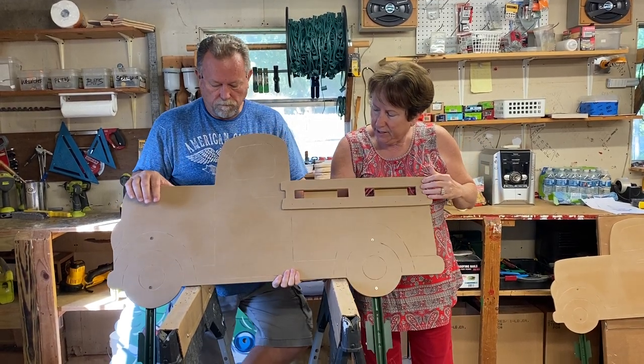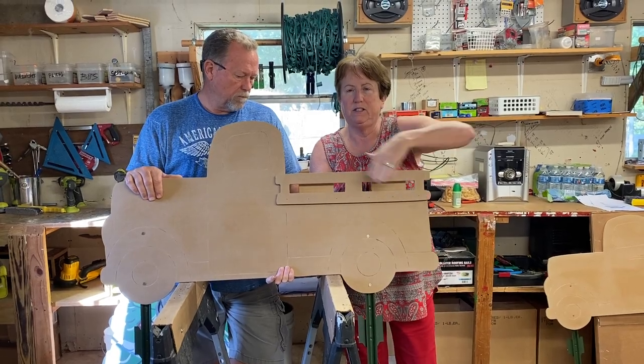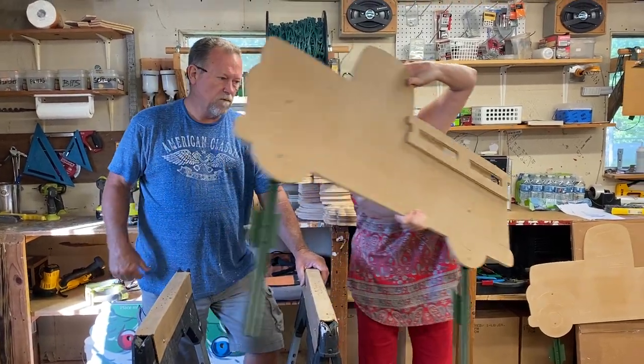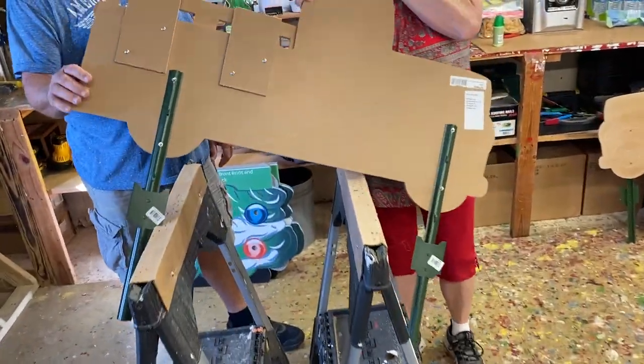This is the face of it. It comes with the rail that is brad nailed to the face of the truck. And then it comes with two stakes on the back.